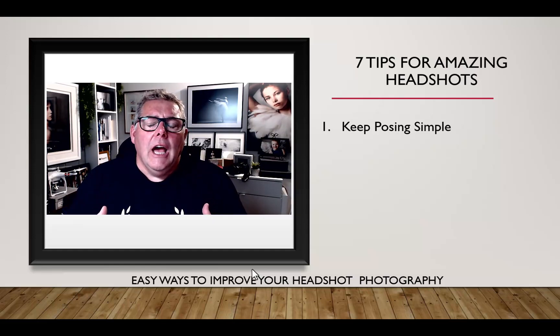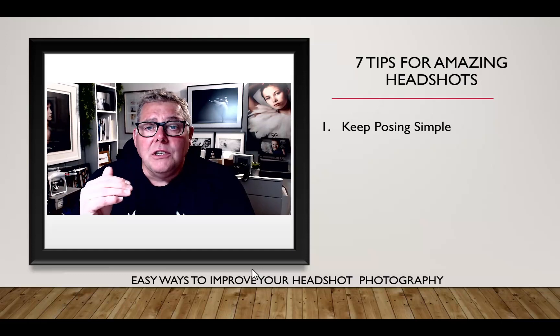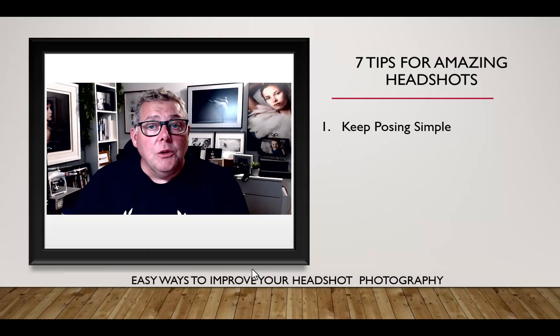For headshot photography, avoid photographing the shoulders square on — just turn them a fraction to one side or the other. With a man, turn the body towards the light a little; with a woman, turn the shoulders away from the light a little, then bring the head back to center. If you need to shape the body more, crossing the arms creates more of a bust, while placing hands behind the back stretches the body wider.